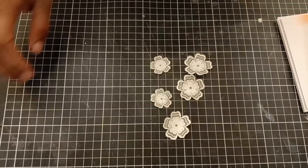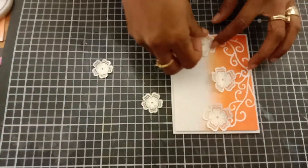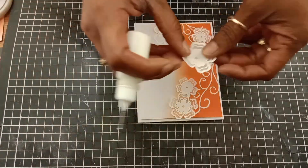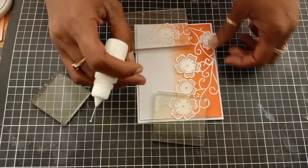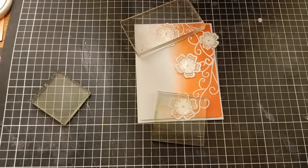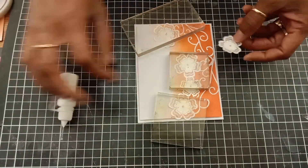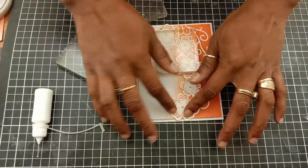Off camera, I went ahead and die cut the flowers using the coordinating die — I'm using only the big and medium size flowers today. I'm arranging the flowers on my card, and once I'm happy with the placement, I use some liquid glue to attach them. To add glue to vellum without it showing is very tricky, so I'm adding the glue to the back of the vellum behind the white embossing line for a clean look.